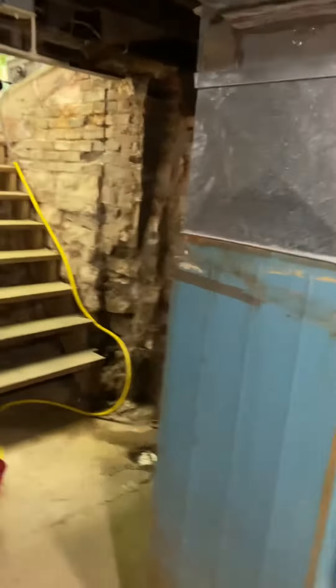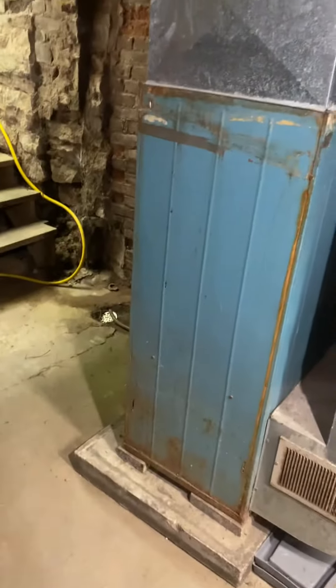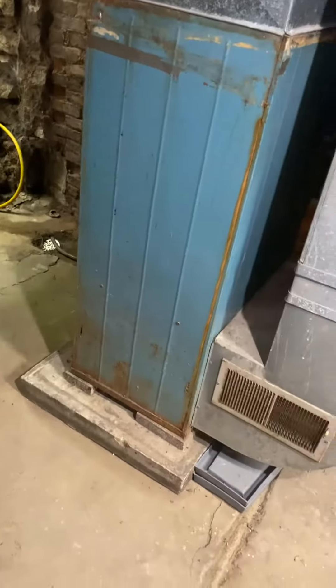We're downstairs in the basement at Dana's house looking at doing an air conditioner and furnace replacement. What we'll do here is pull this furnace out and turn everything around 180 degrees so the furnace faces this direction.